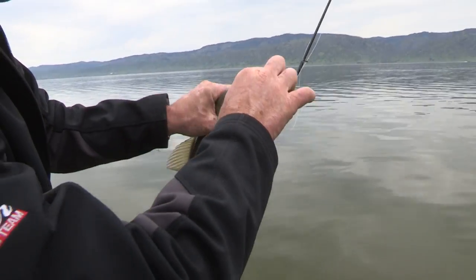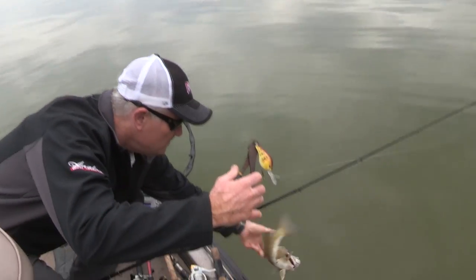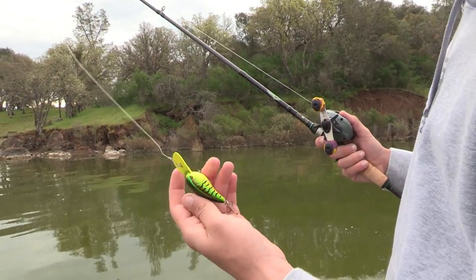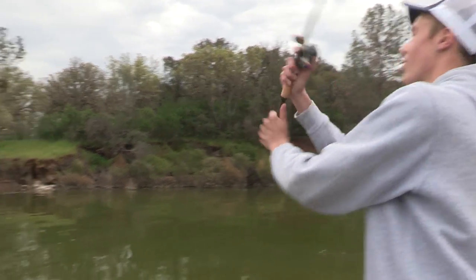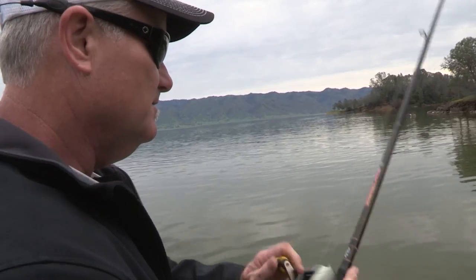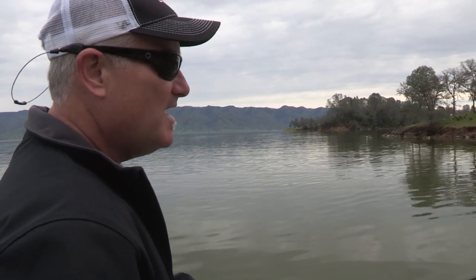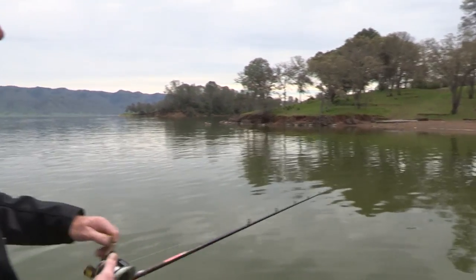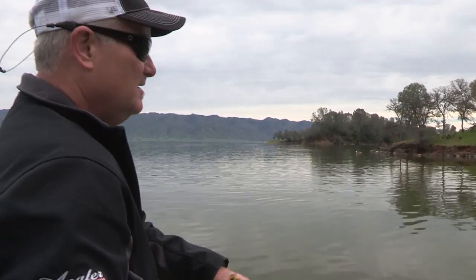I'm on a little deeper diver style crankbait here. Todd just caught one out deep and we're here on some rocky ledge, so I'm going to throw this fire tiger pattern crankbait — should go about 12 feet, which is just at the depth they're at. I'm fishing a deep diving crankbait, just bouncing off these rocks — digging it down there as far as I can and bouncing over these rocks, trying to get a reaction bite. These fish are right on top of these rocks and you want that bait deflecting off to get their attention. The water's a little murky so I'm using a chartreuse and brown color to get a bite.